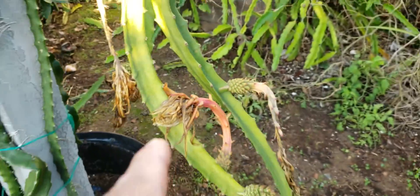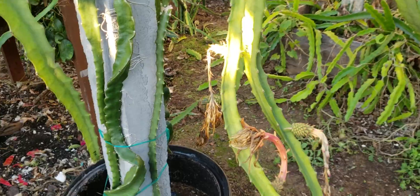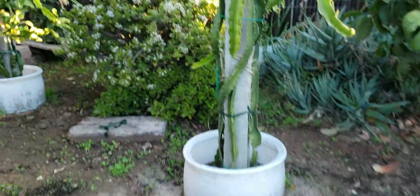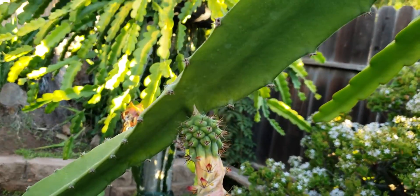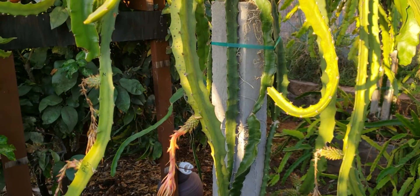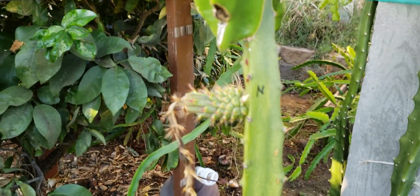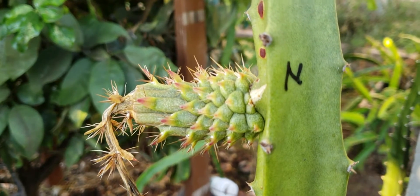I got this yellow variety locally from one of the sellers here in San Diego, while this one I got from Florida. Well, that's just an update for the megalanthus, or yellow dragon fruit with thorns. Thank you for watching — have a good one, bye bye!